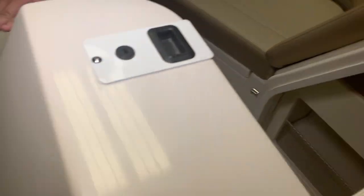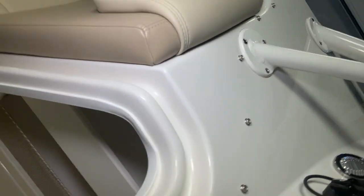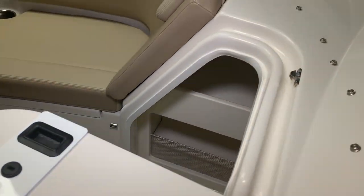You do have a ton of storage and organization right here. Life jackets are at the bottom — anything you need for the day. There's more on the left side as well.